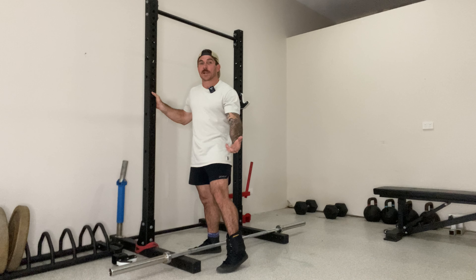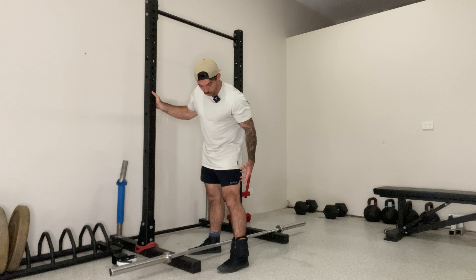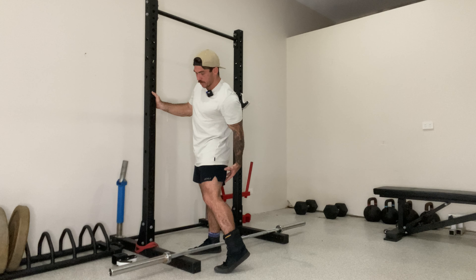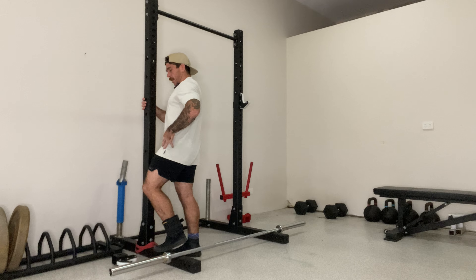We're going to go through the weighted inner range hamstring, which is a really good exercise for increasing the blood flow to the posterior chain, warming up before we do any deadlifting or lower body work. It's an inner range movement — it's going to increase muscle activation and blood flow to the area.